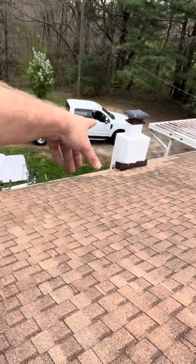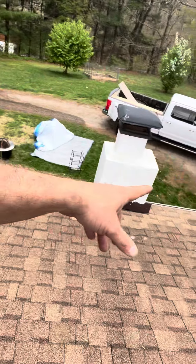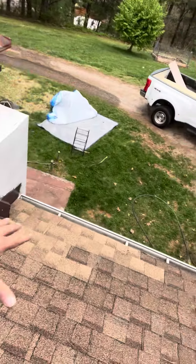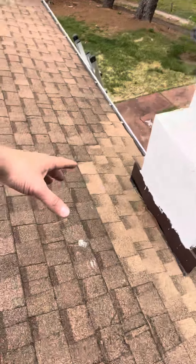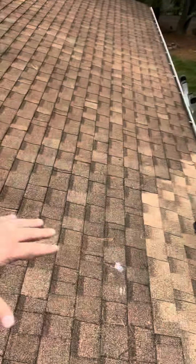A couple of mentions on the chimney — we'd certainly want to try and build a cricket down here. We can see this is already reflashed once. So if we're fortunate enough to get this project, we definitely want to put a cricket out — that's going to be a ridge that'll probably come out about to right here — slope water left and right, and allow water to shed so the water and snow doesn't collect against the back of the roof.